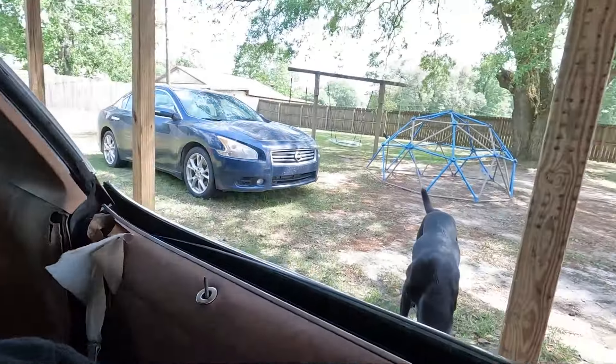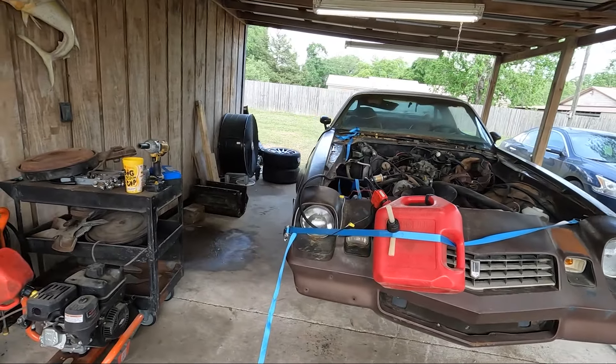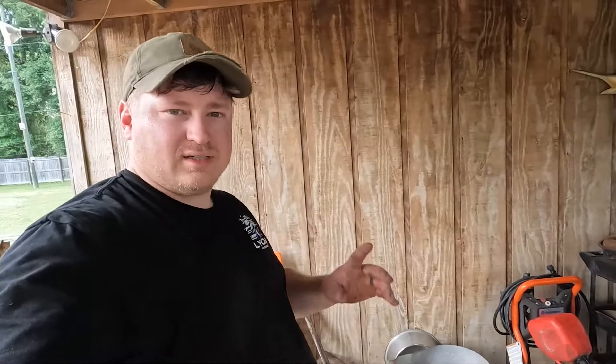Perfect execution on my part. It ran pretty good - carburetor still needs some work but I have a plan for that too. Let's get this turd up on jack stands. I've got the car jacked up - it's a little bit higher in the back because I've got to get to that T or distribution block for the rear.